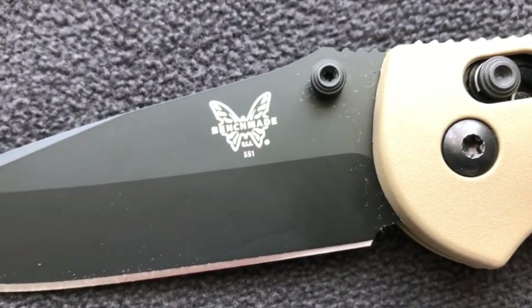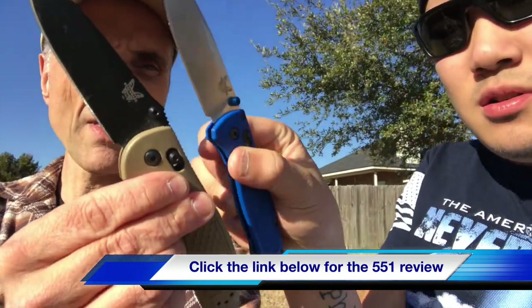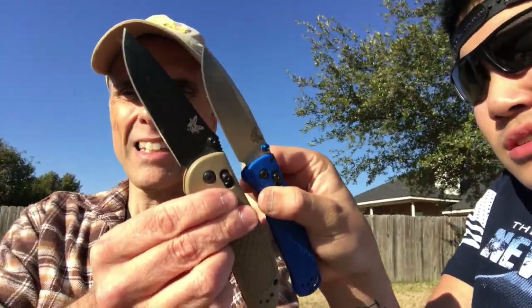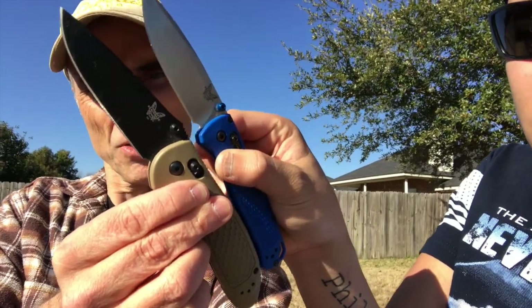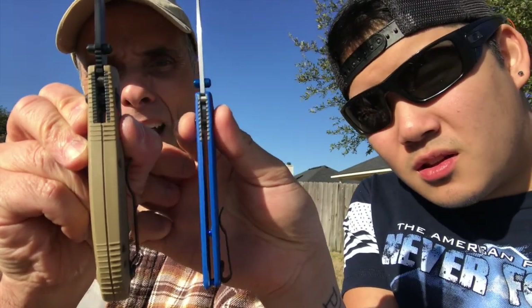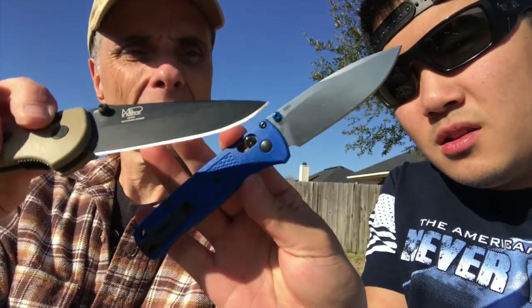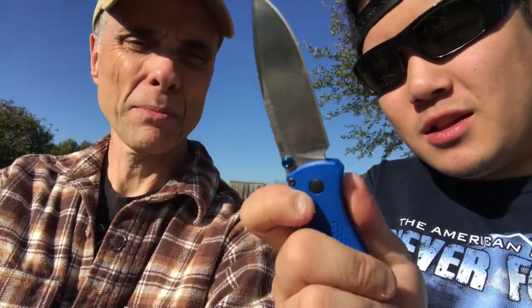I'm going to grab my Griptilian right here — let's do some comparison. It's a little bit smaller and quite a bit thinner. I do like that, and I like the blue thumb stud, although this has a nice black blade. I wish I had a black blade on mine — that'd be pretty dope. Benchmade, if you guys make a black version of this one, hit us up and send us one. That would be very cool.